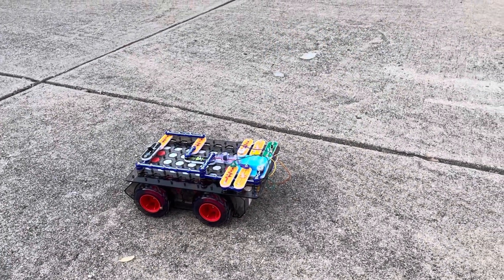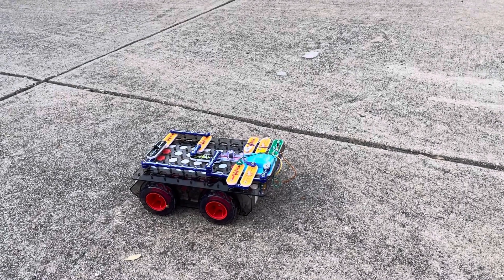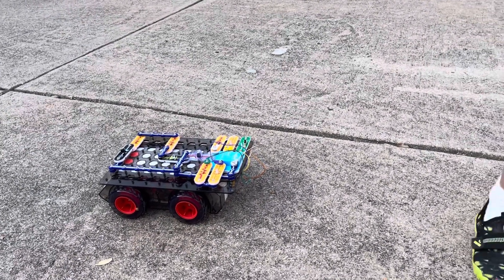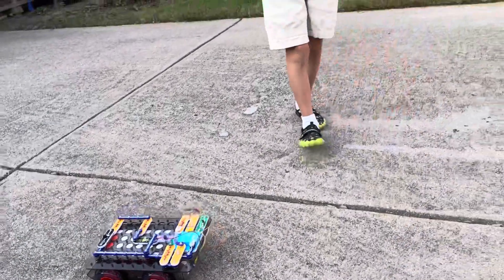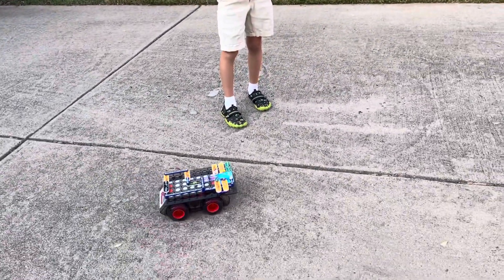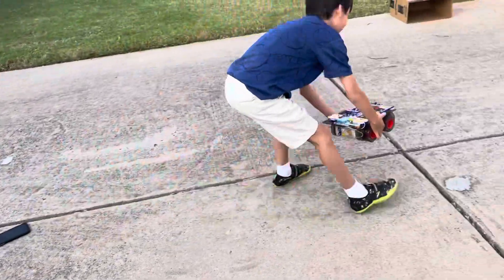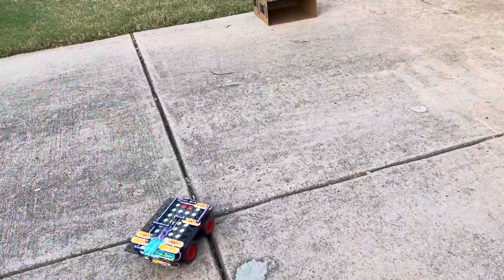I also wanted to show you the hangar, which I can actually park the rover into. Let me go to the control screen and then I'm going to drive it back into the hangar. It's going to be faster since I'm already close to it, so I can drive it directly into the hangar.